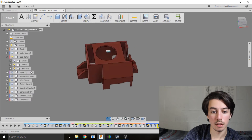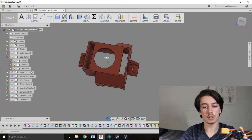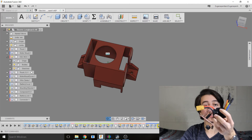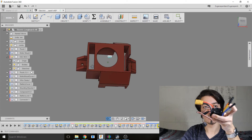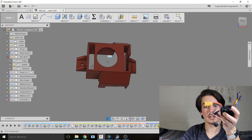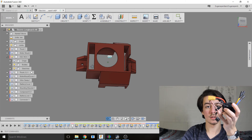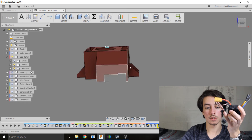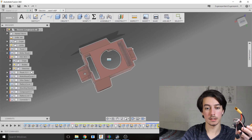This is the box for the electronic speed controller. It has some holes to line up at the top — the profile faces in this direction. The center hole and the hole on the left are for the XT90 connector along with the capacitor. The on/off switch and the receiver for the remote control go in this section, and the on/off switch goes right here. It also has some holes in the side to mount it to the board.